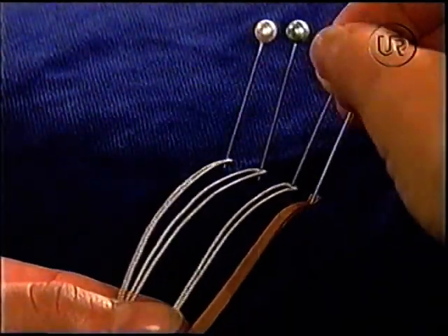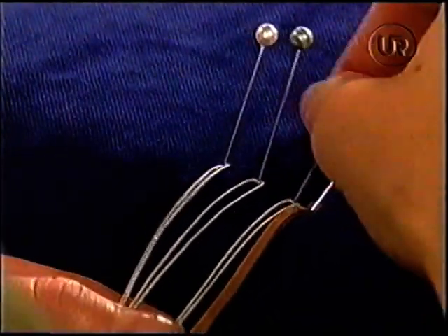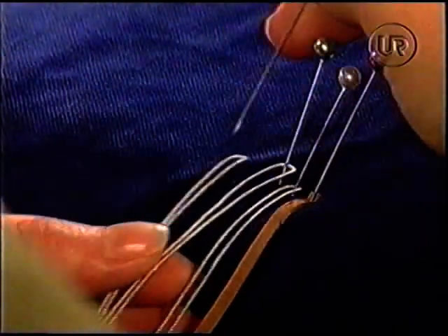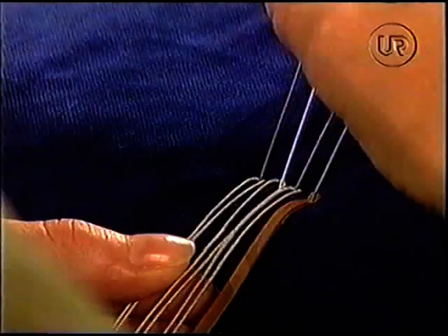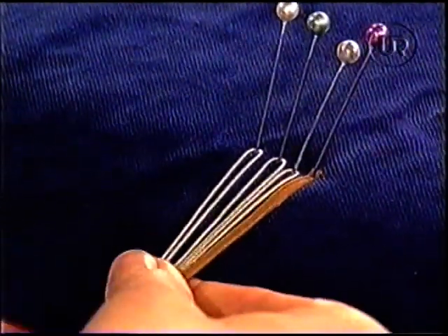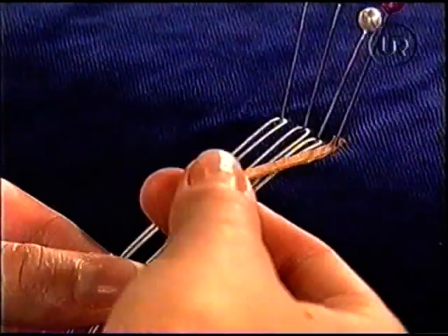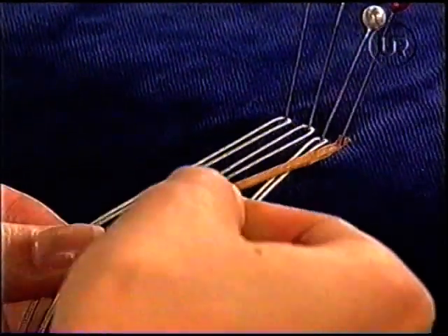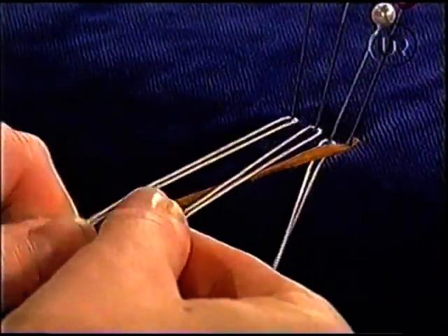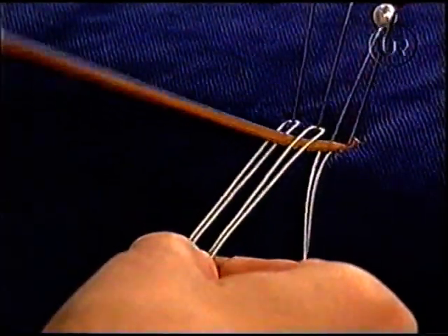Du tycker jag ska flytta ihop dem lite. Ja, lite grann. Annars så blir det så brett där du börjar. Ja, just det. Jag kanske är väldigt petig. Sådär. Och så börja från höger, börja precis på samma sätt som förut. Över där. Och så under. Och över den sista. Så.